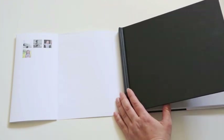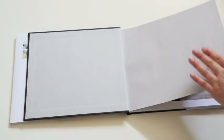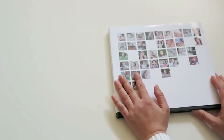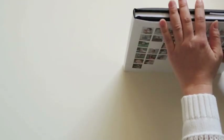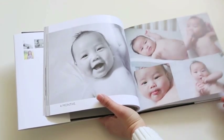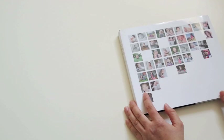There is also an option for what's called an end sheet. The standard is a mid-gray, which is what I used here — I didn't feel the need to upgrade it. The price for this book — 128 pages, hardcover with a premium matte finish paper — all came to $61. A small price to pay for an heirloom book that my family and I will enjoy for years and years.